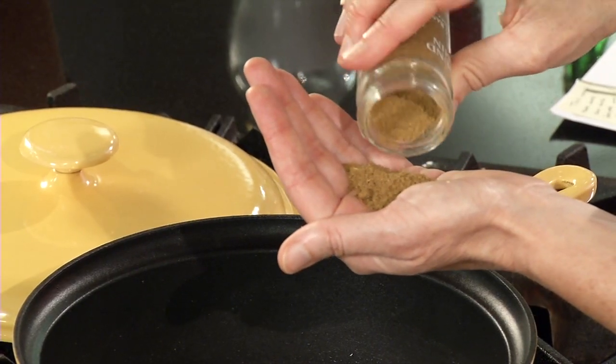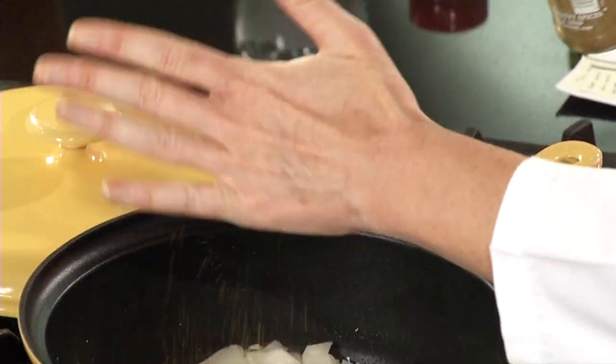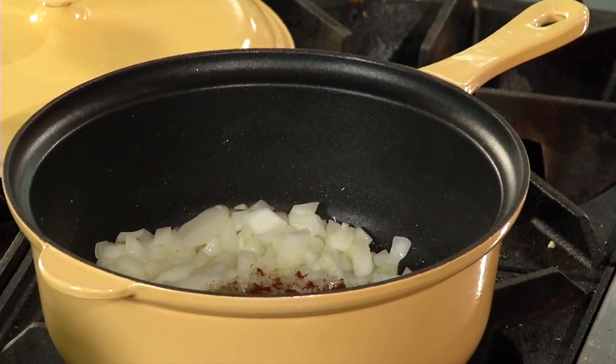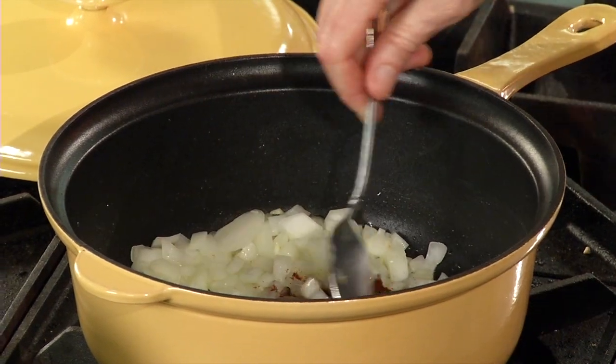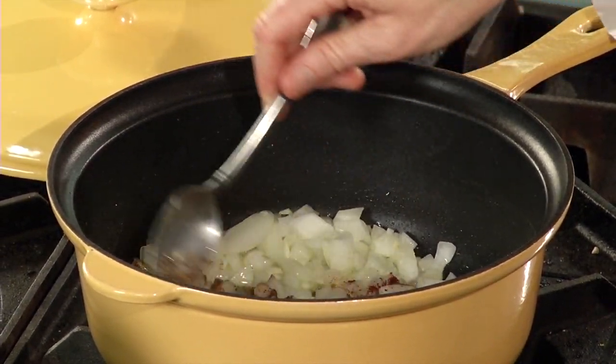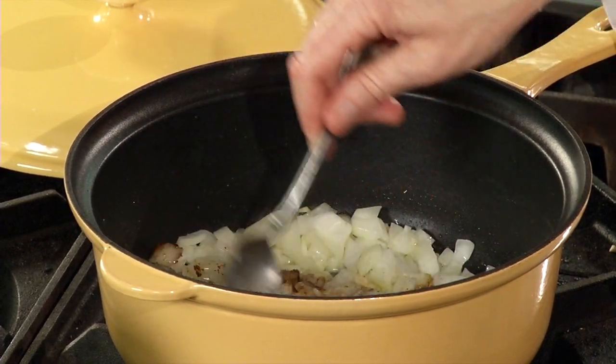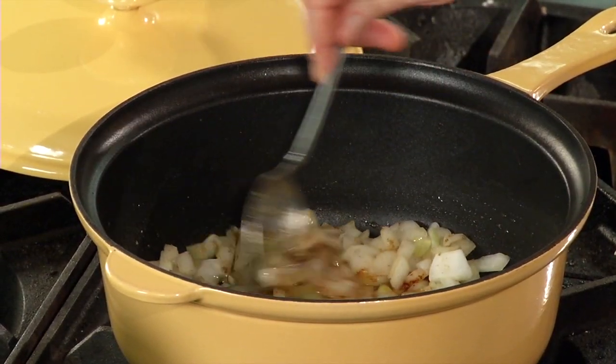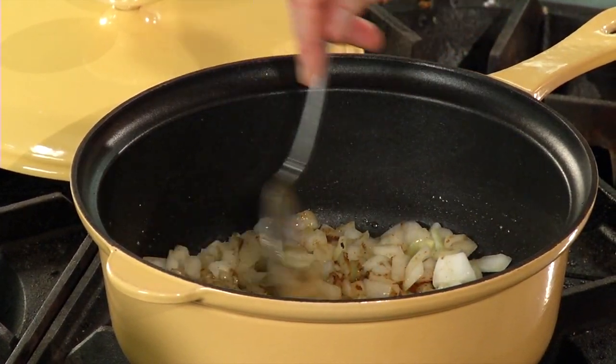I've got some ground cumin here, and a little bit of ground chipotle pepper. It's got a real smoky flavor to it and it's got some heat, so you want to be careful with it — you've got to measure your heat tolerance. Just a little bit though is a nice touch to this dish. Just stir it around for maybe a minute or so.